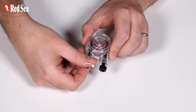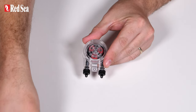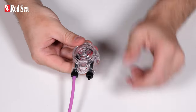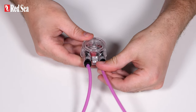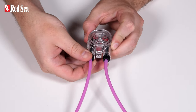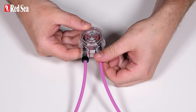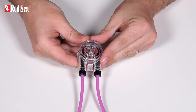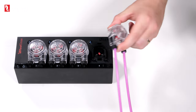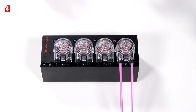Rotate the locknuts clockwise to the fully raised position. Push the flexible tubes onto the hose barbs until they touch the locknut. Now rotate the locknuts counterclockwise over the tube, but be careful not to over-tighten. Once both the inlet and outlet tubes are secured in place, push the head back onto the unit. Please note that there is no need to align the drive shaft as it automatically engages when the head begins to rotate.